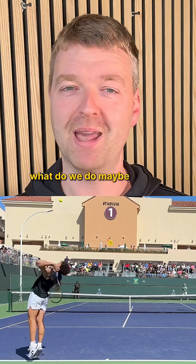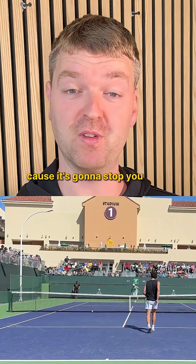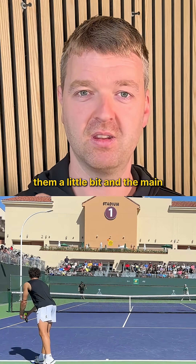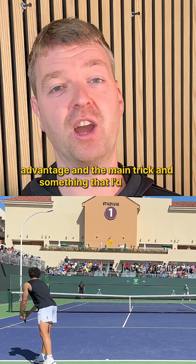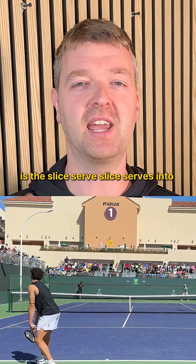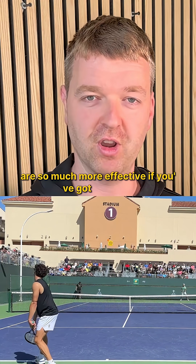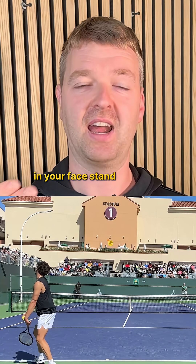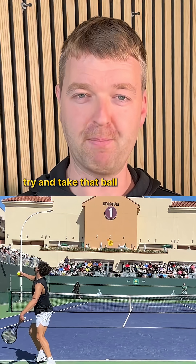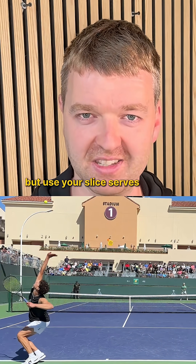What do we do? Maybe we use more slice, more drop shots — even easier in the wind because it's going to stop you from overplaying them a little bit. And the main trick — something I'd known anecdotally for years but only recently figured out the science behind — is the slice serve. Slice serves into the wind are so much more effective. If you've got the wind in your face, stand a little bit deeper, try and take that ball on the peak, hammer it through. Your spin will be less effective but use your slice serves wisely.